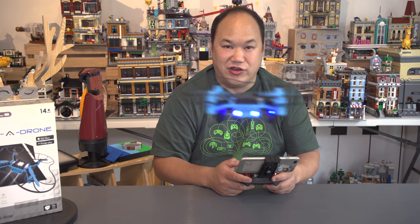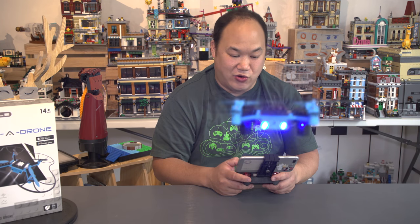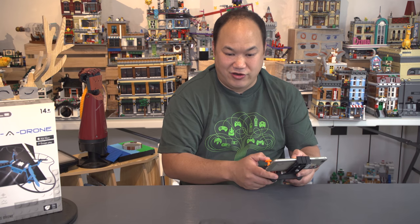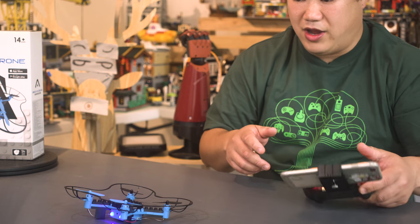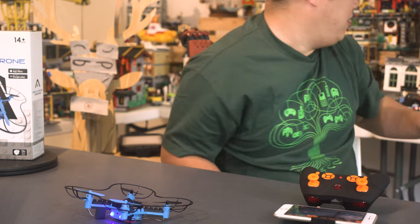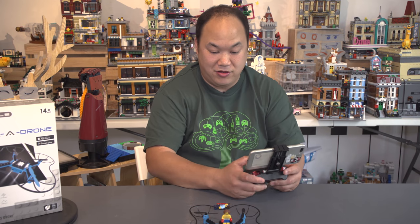Well, there's a lot more other features on here, like flight path. You can control how you want it to fly, where you want it to go. I don't know if it would really do that — it's kind of out of control right now. Gonna land it first. And then let's put on a minifigure. Let's fly the minifigures!